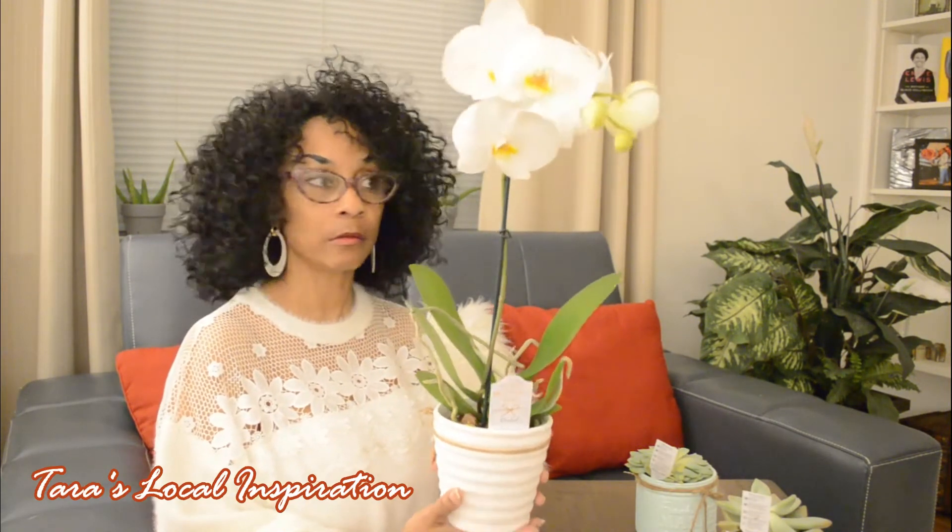It has instructions on how to care for it. It says indoor foliage — place in a bright, well-lit location, avoid direct sunlight, water with three ice cubes or one-fourth cup of water weekly. I did not know you can use ice cubes to water your flowers — well, it is water when it melts, so I guess that makes sense. Never leave it in a room that's below 40 degrees.